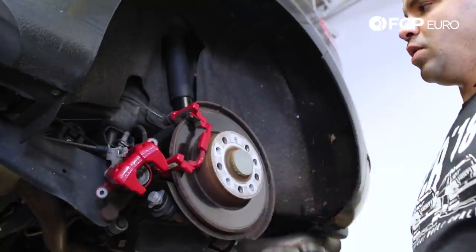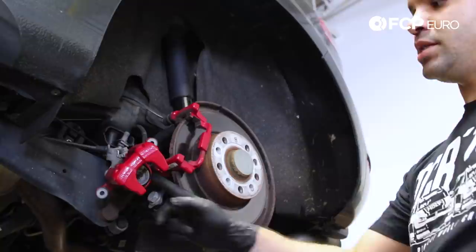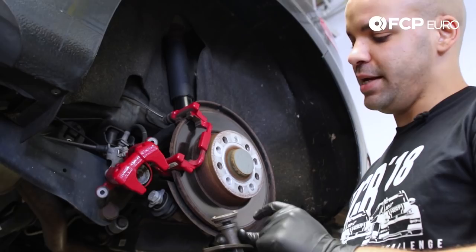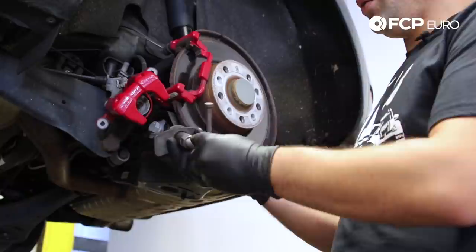Before we can begin removing the brake caliper bracket and disc to start replacing them with new components, and while we're still up front, I want to take this opportunity to go ahead and retract the piston inside this caliper. What you're gonna need is a retractor tool — I have this option available from CTA Manufacturing, part number 1462. It has a bunch of discs that come along with it that correspond to notches inside the caliper piston, so it'll work on various different applications.